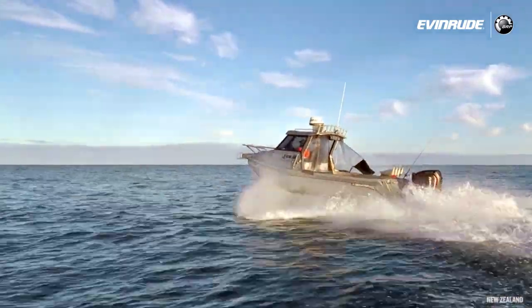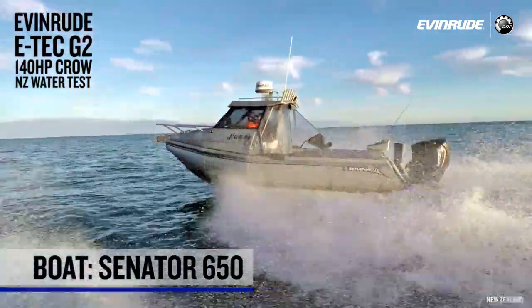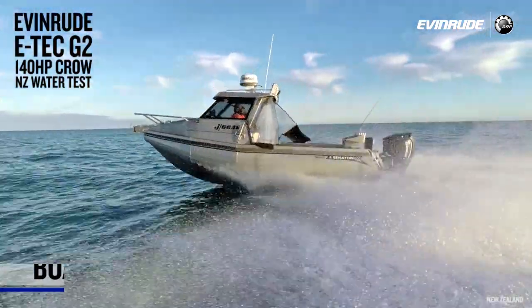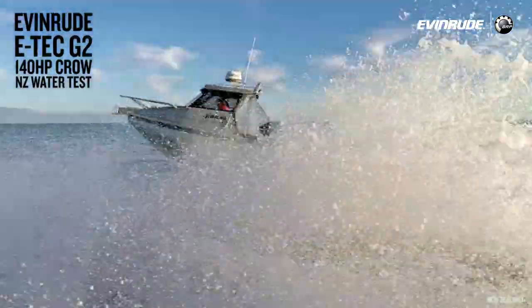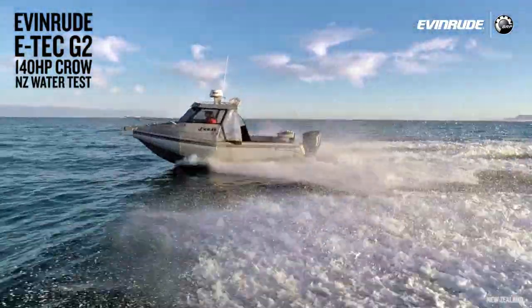I'd like to introduce you to Kevin Sharp from Evinrude, New Zealand. This is Brett Griffith. We've been over the Manukau Bar today fishing — game fishing for swordfish. The boat is a 650 Senator, a New Zealand-built aluminium pontoon-style boat, with a 150 four-stroke outboard that Brett's been using for game fishing for a couple of years. We thought this would be a great base to try the 140 Evinrude on.